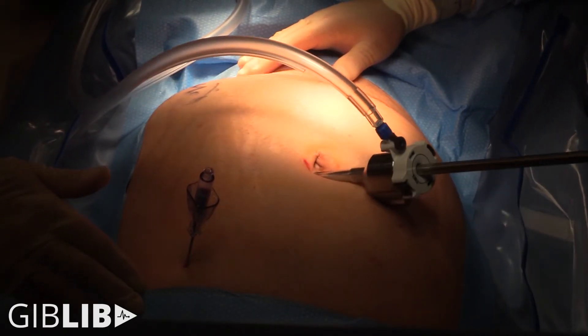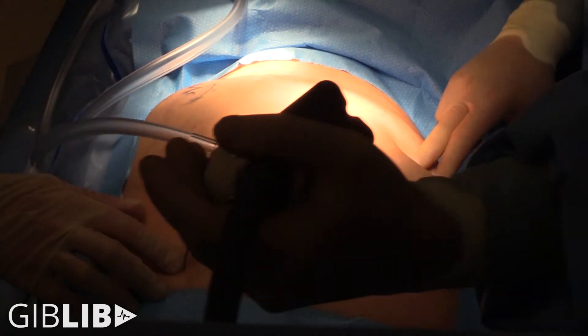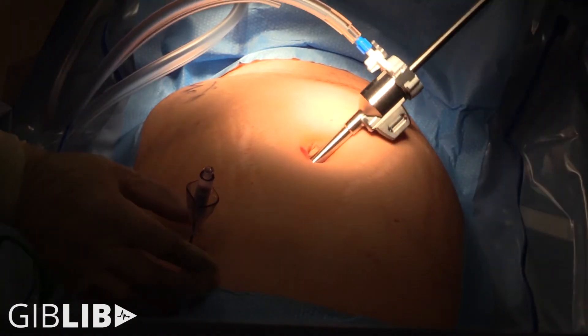So there's his epigastric, so it's obviously a... I think I'm going to go here. Let me check out here.